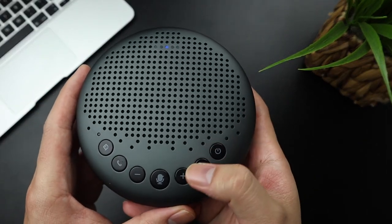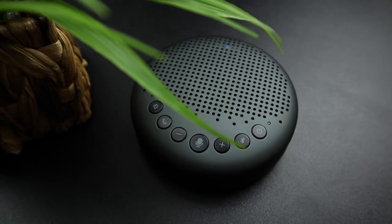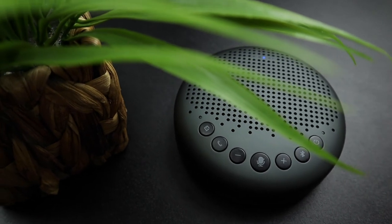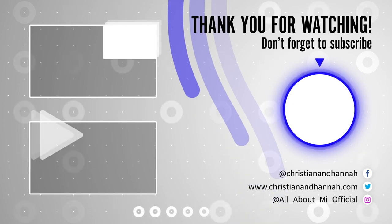You can have up to eight participants with a single device. It also supports a daisy chain function so you can connect two devices with a special cable and have up to 12 participants. Check the description below for where to purchase this, and I'll see you in the next video. Bye for now!